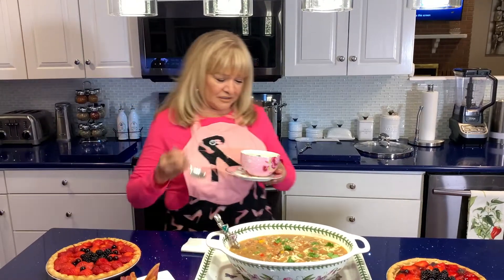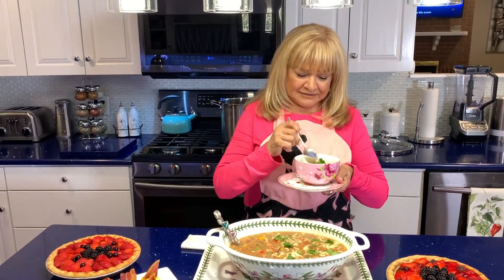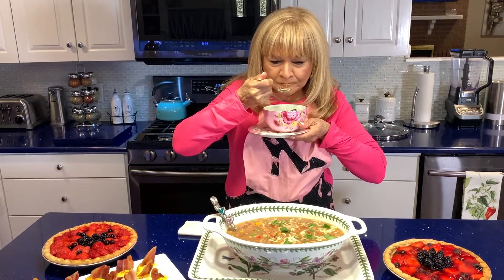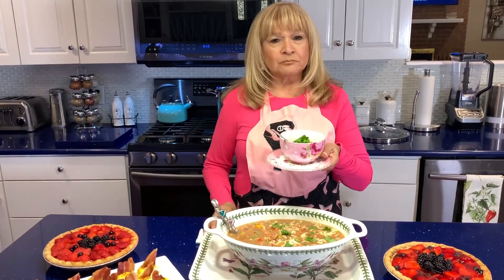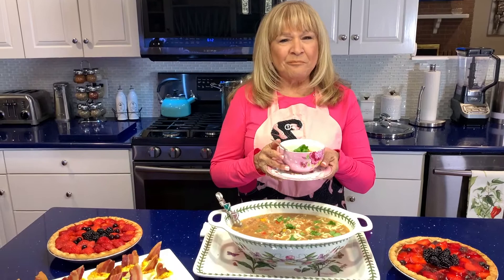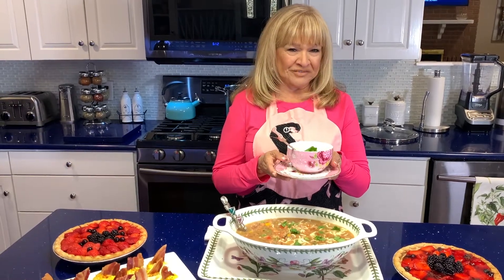Let me try my beans — like Nettie always says, mmm mmm mmm, delicious! Please, if you like my video, don't forget to click, go to YouTube, and subscribe.